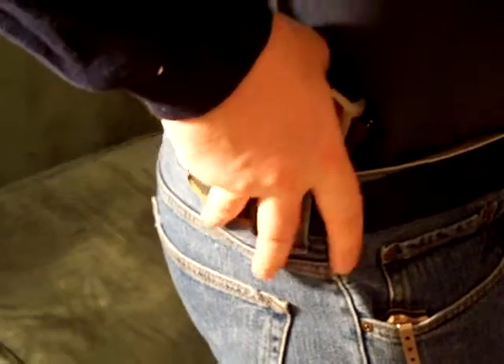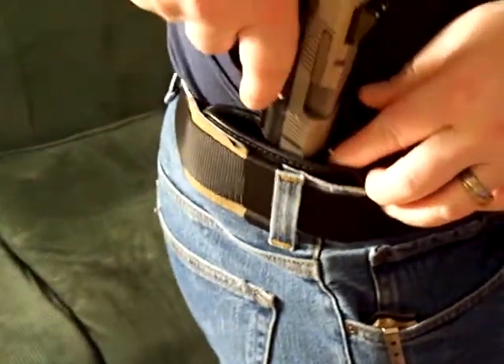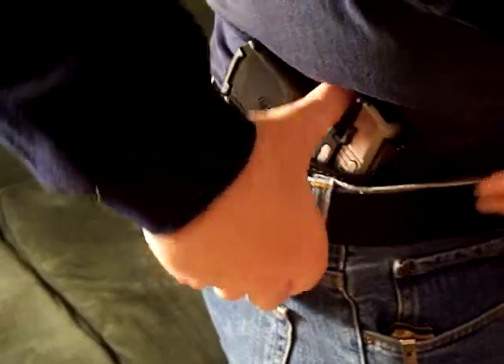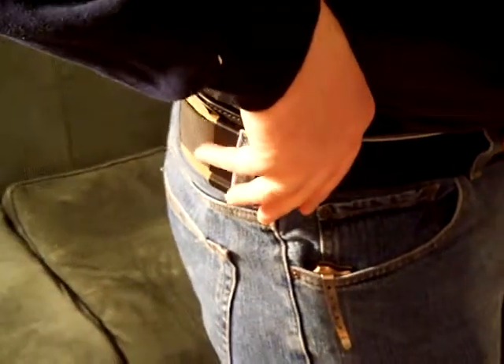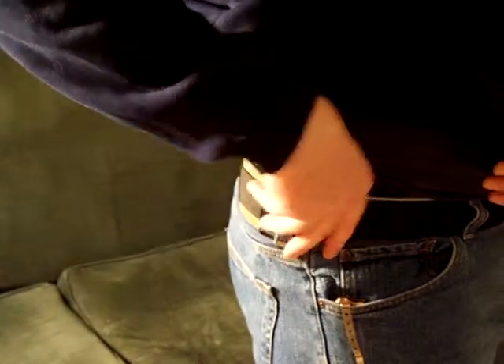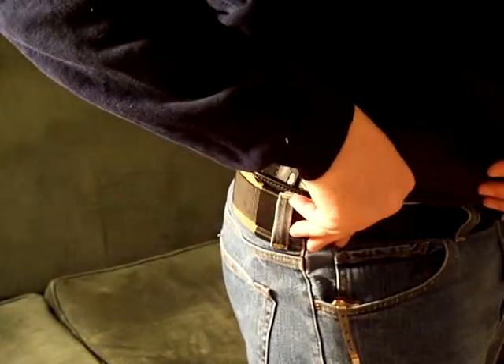It draws real easy, but it doesn't reholster real easy when it's inside the waistband. It can be done, it's not too hard, but it kind of takes two hands. Then again, if you're concealed carrying and you draw, you probably aren't worried about putting it back in real fast.